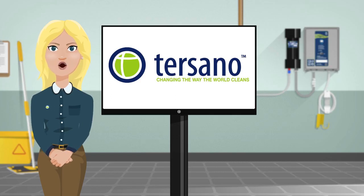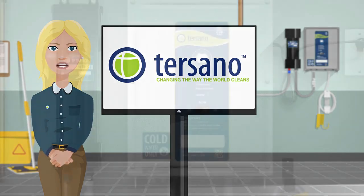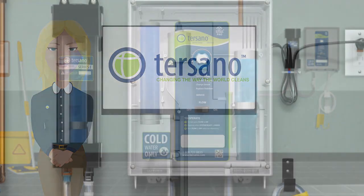This cleaning and sanitizing solution is produced by the Lotus Pro Dispenser and is your toxin-free alternative to chemical cleaners, working faster and more effectively than chemicals while being safe for people and the planet. Let's show you how it works.